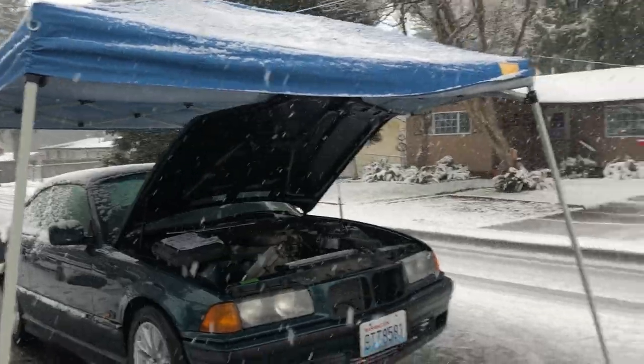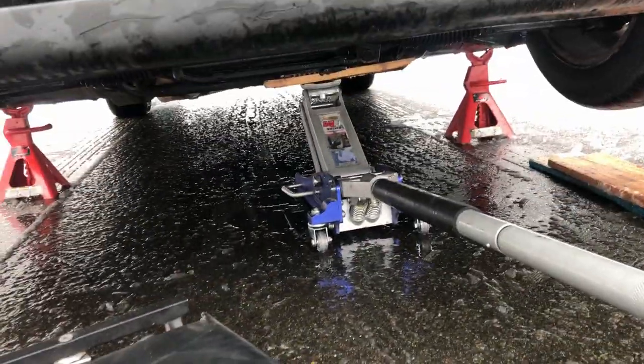I got antsy and didn't feel like waiting, so of course I chose the absolute worst time to work on my car - in crazy snow. I already got the car up on jack stands and have the engine supported by the jack, so I guess we just gotta start unbolting these.